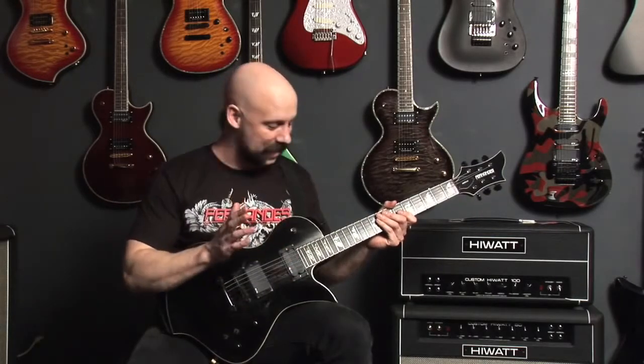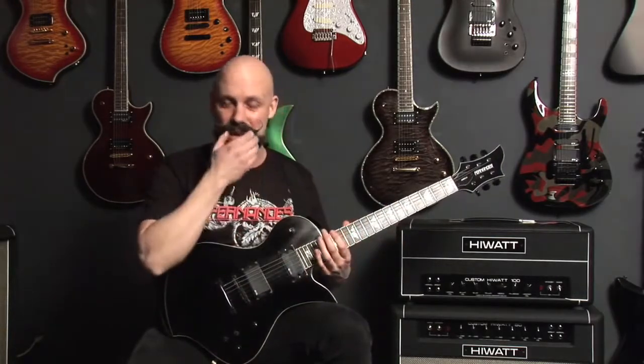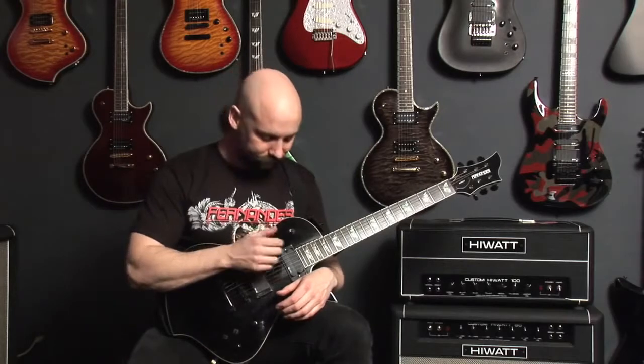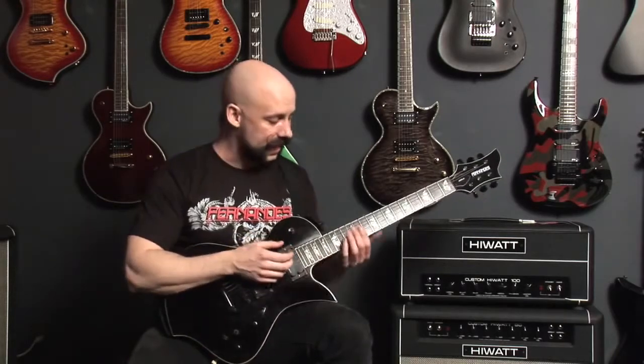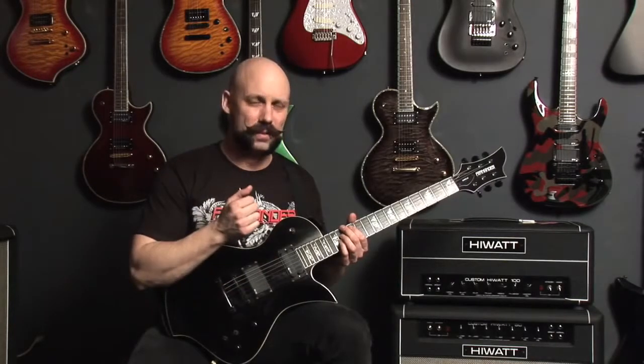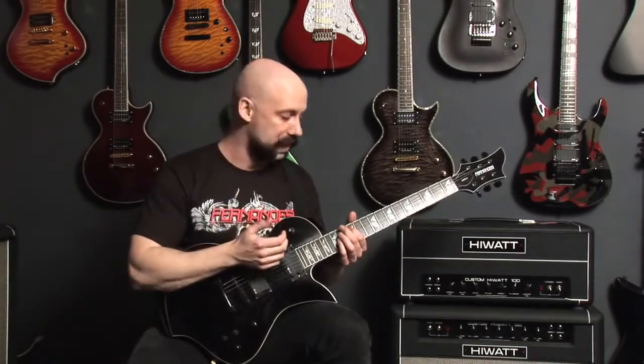The Sustainer Pickup is an awesome thing to have. It's something I use every single time I play the guitar, and it's a feature I'd never want to be without. What the Sustainer does is you hit any single note, turn the switch on, and it'll let the note ring out for as long as you want to hold it.